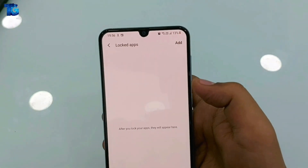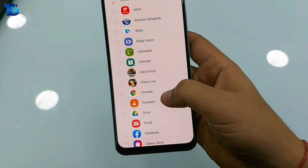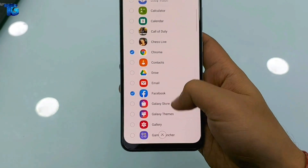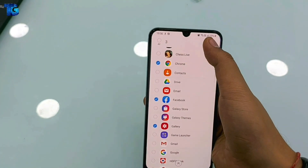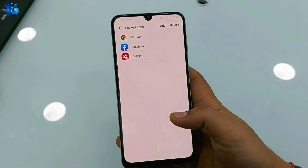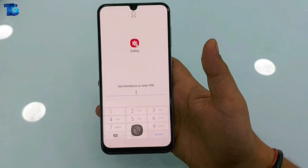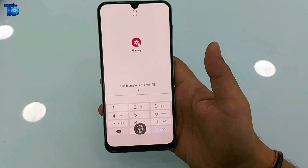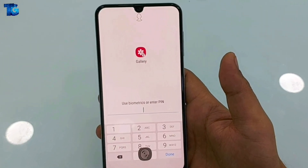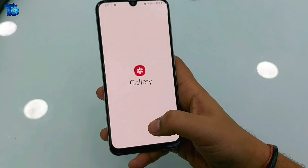The second step is to select the applications you want to lock. Here we select the applications we want locked, and by pressing Done these applications are locked. We are testing it now — when we press on the Gallery it asks for all three options: face, fingerprint, and PIN.